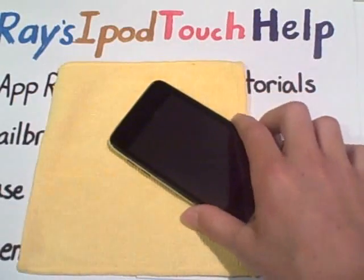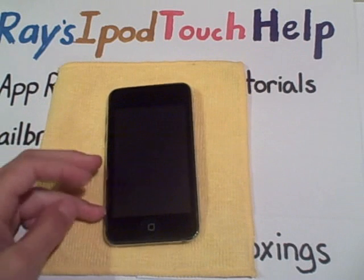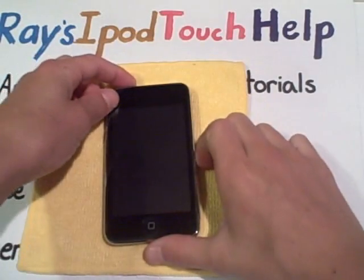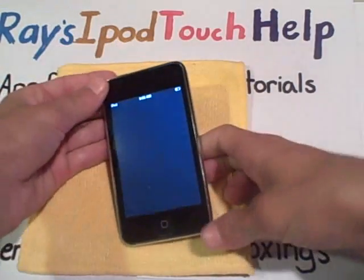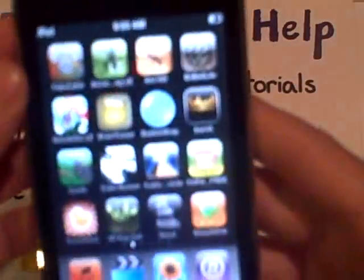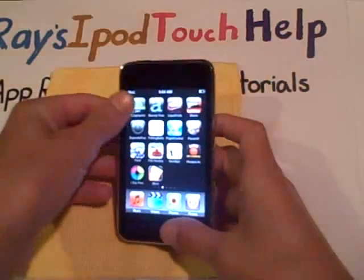Okay, anyways, let's get straight on into this video. Basically, I'm going to be teaching you an app tutorial for the app called Finger Scanner.